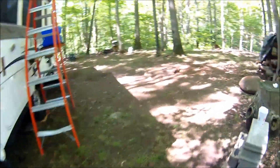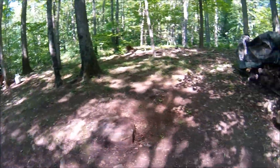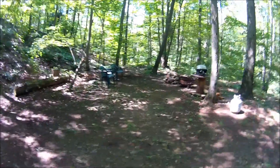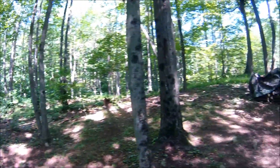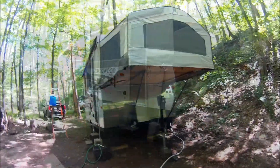Looks much better up here since I cleaned up a little bit — got the grass cut down, got it raked up. Still got to bring in some more soil, but it's a nice day, a nice breeze through here. It's not too hot and hey, it's not raining.